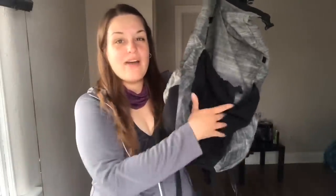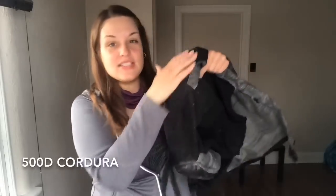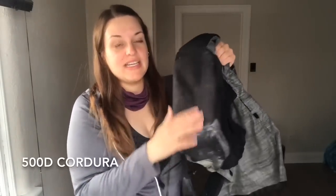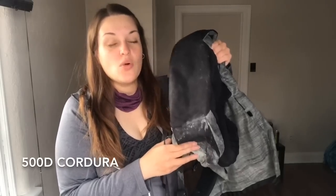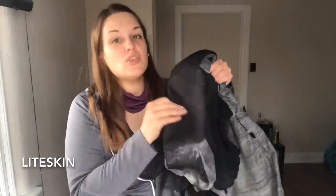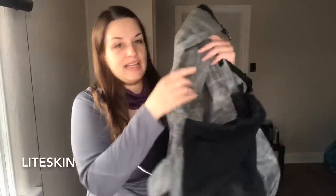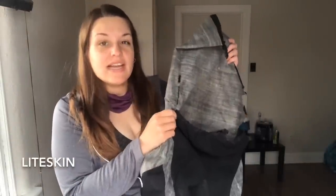The pack is made out of three main materials. You have a heavyweight strong mesh for the front pocket. The bottom and sides of the pockets are made out of 500D Cordura fabric — very, very strong. So it's great knowing you can just plop your pack down on some rocks and not worry about creating a hole. The main part of the pack is made out of Lightskin, a new fabric made by sailcloth maker Dimension Polyant.